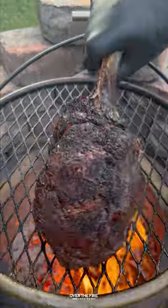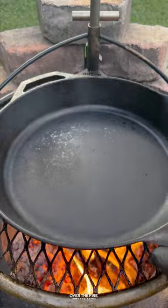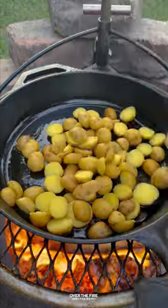Work on that steak — cook it till it's about 120 internal, then pull it off and let it rest. I parboiled these potatoes and cooked them up in the cast iron to get a beautiful outside crust.